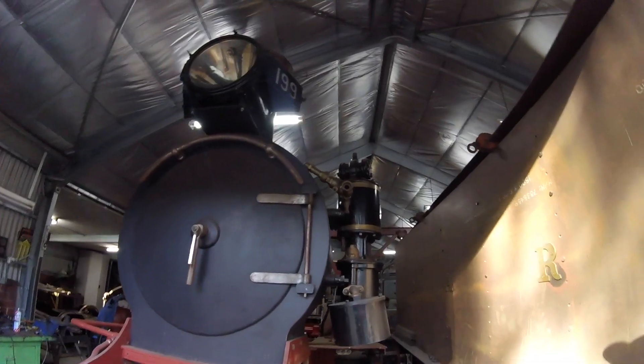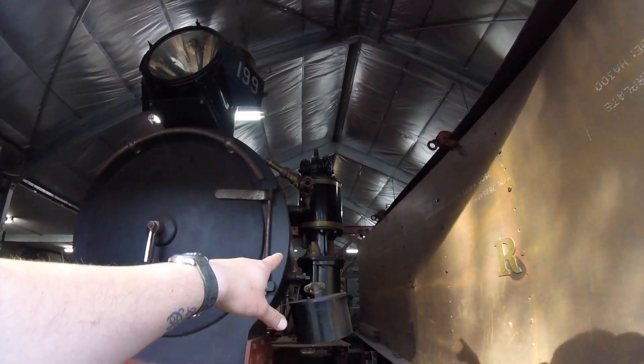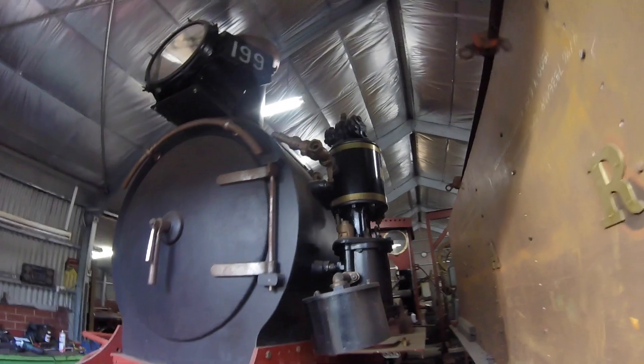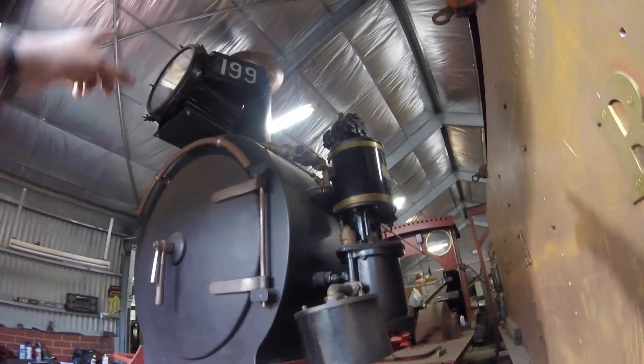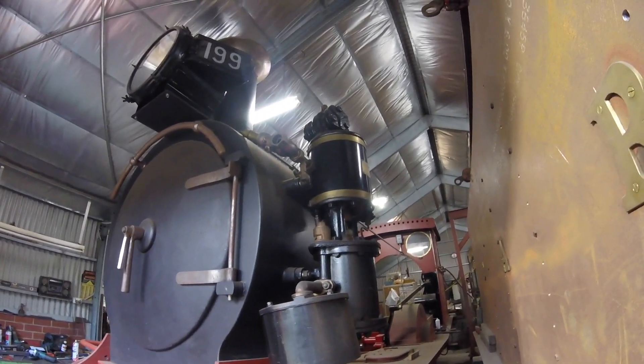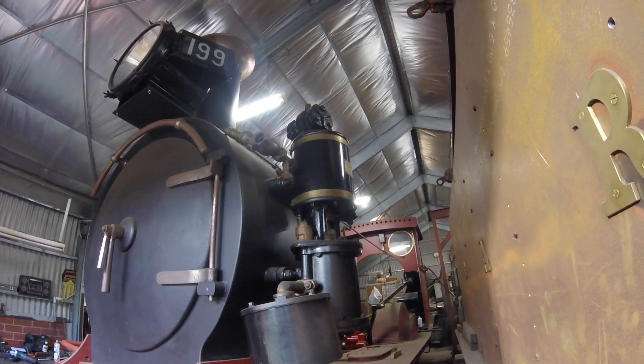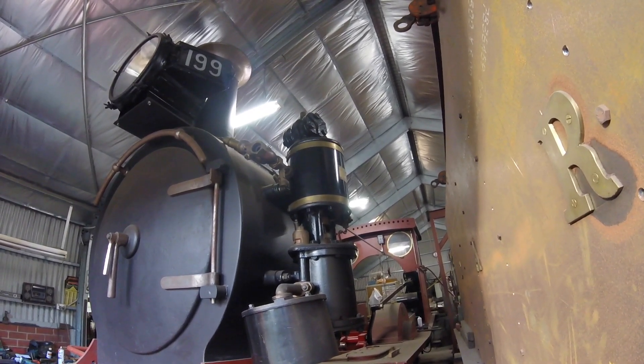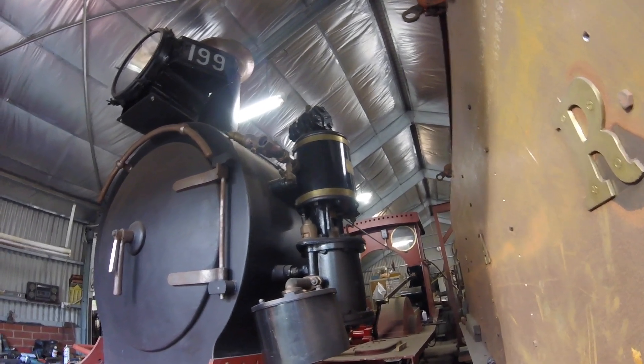So Jared was just saying this air compressor here for the brakes was also off the original 199 train. Which is really cool — preserving a few old parts and bringing back everything else around it. Super cool.